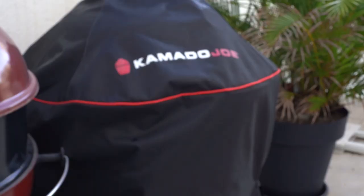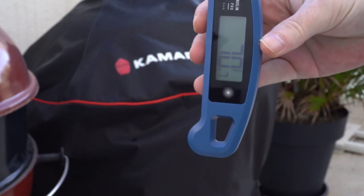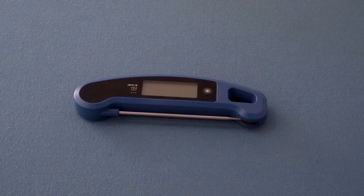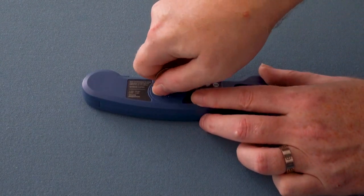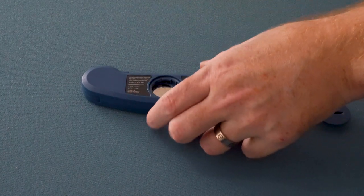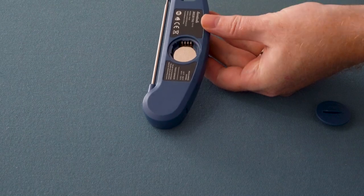While the large display is definitely handy and easy to read, I do wish the Javelin Pro was capable of vertical rotation. When it comes to switching from Celsius to Fahrenheit, the process can be somewhat tricky — it requires you to open the battery compartment and flip a switch inside, instead of being able to change it with just a press of a button like some other models.